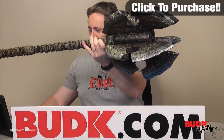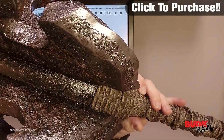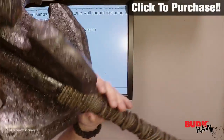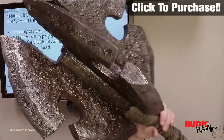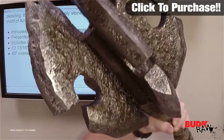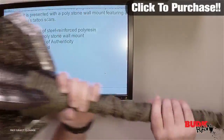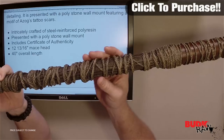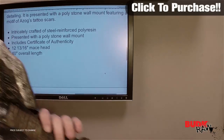Now obviously this thing is absolutely ginormous. Let's check out some of the details here — you can sort of see what we got. At the time of filming this thing is still not yet available, but we did get one of the initial pieces in. It's intricately crafted steel-reinforced poly resin, so because of that steel reinforcement built into the piece itself, it does have some strength to it, but obviously this thing is not a real-world piece.